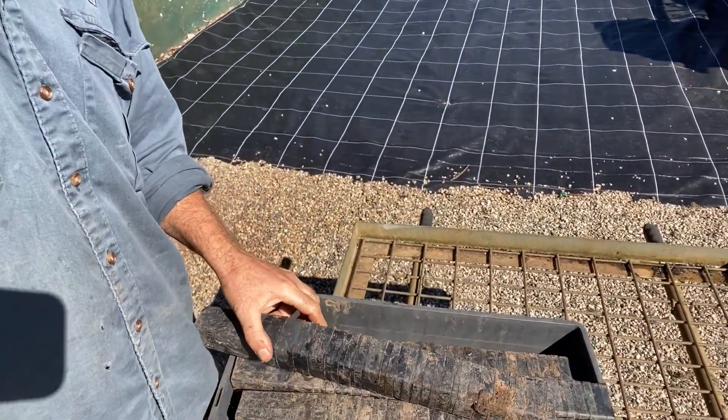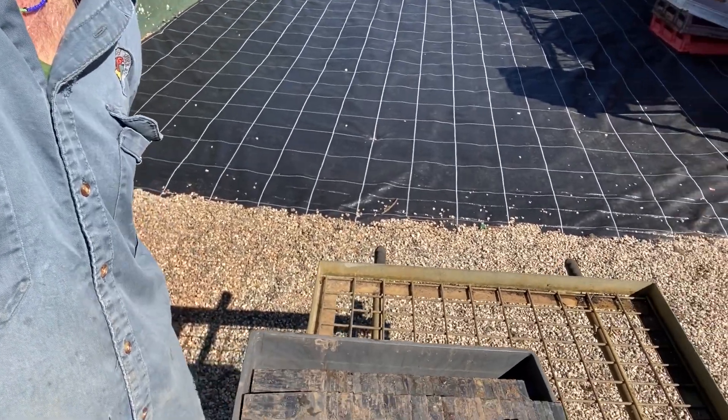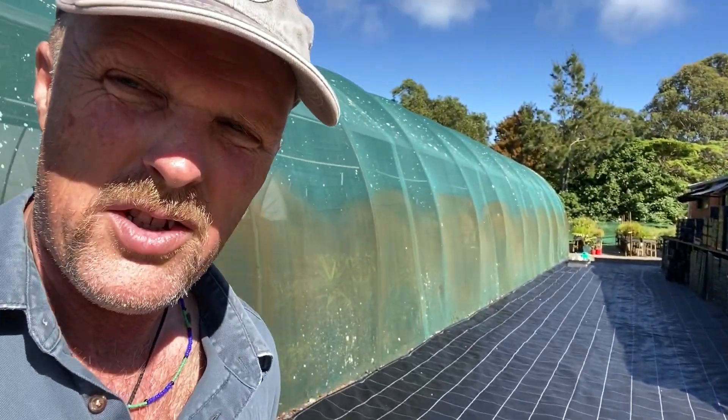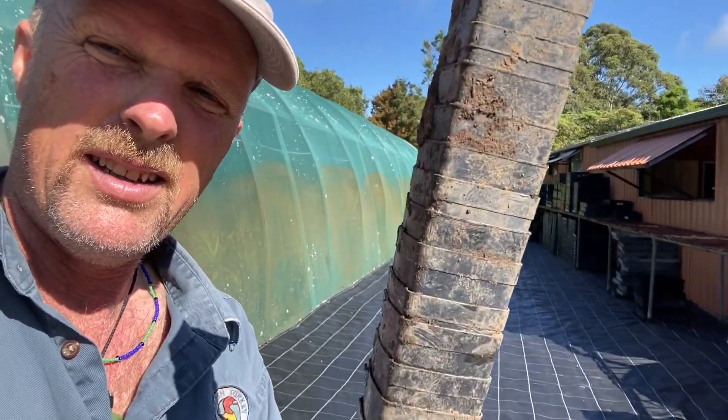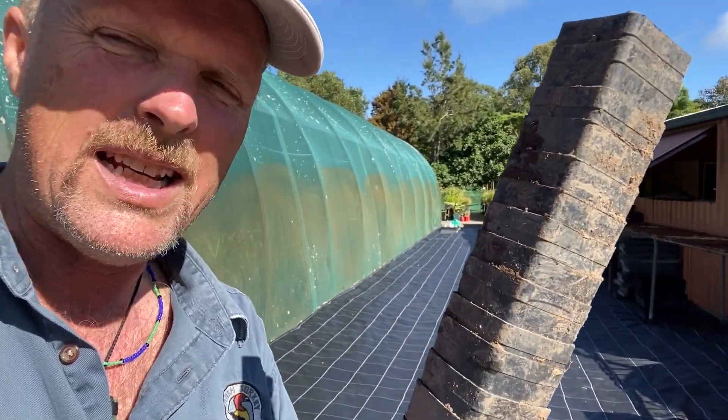So we've got a tray here, the tubes have come back, everybody's done the right thing, they've recycled their tubes, they've packed them up nice and neatly — but they're stuck with mud and they're packed really tightly together.